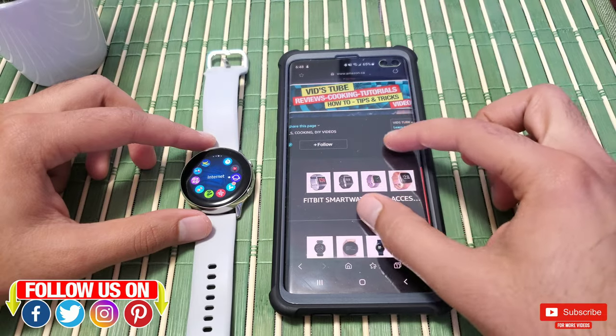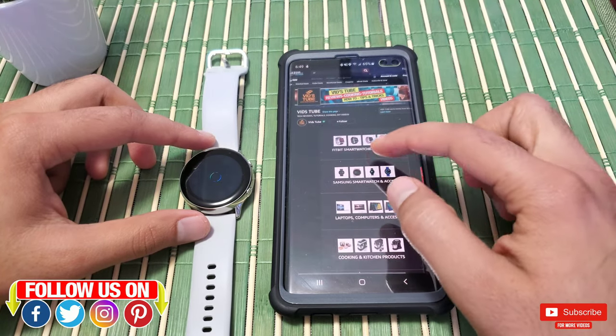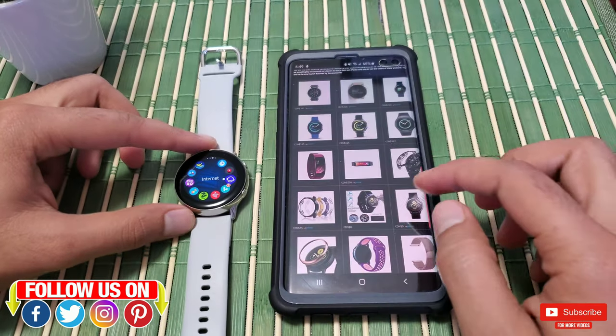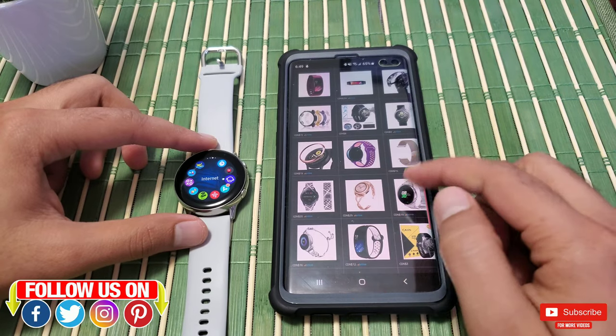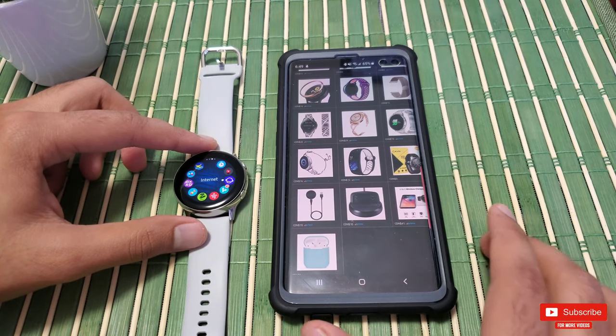By the way, this is our Amazon storefront where you can find awesome deals on various smartwatches and accessories. You can find the link to our store in the description of this video, where you'll also find a link to try Amazon Prime for absolutely no charge — be sure to check it out.